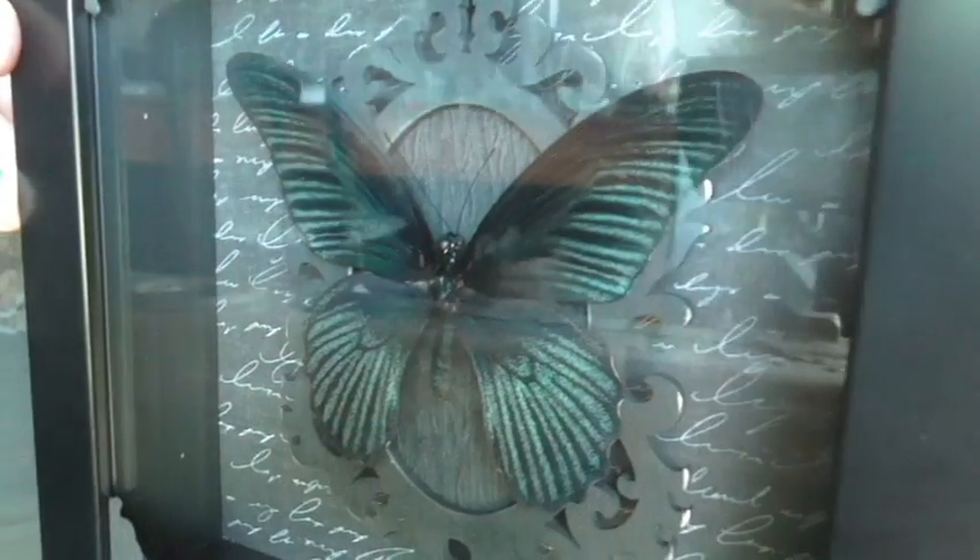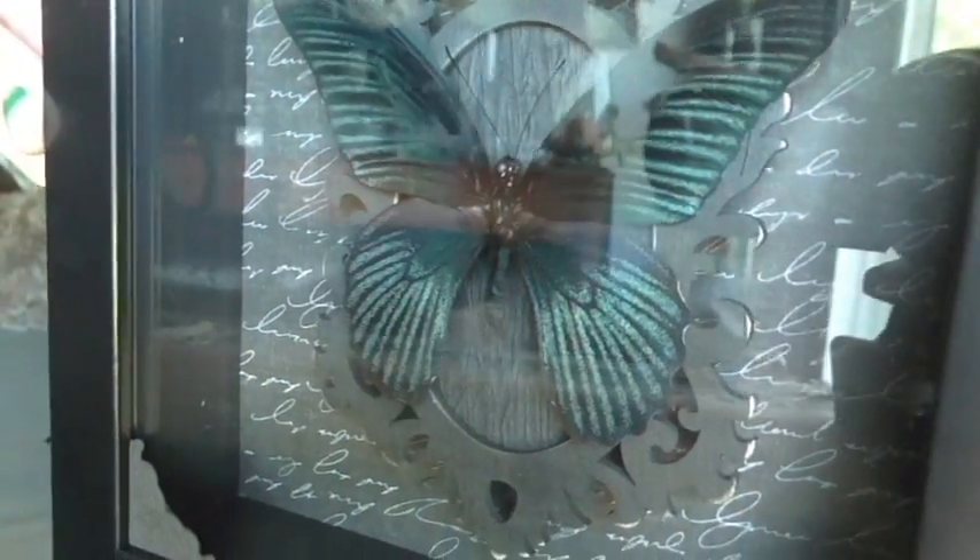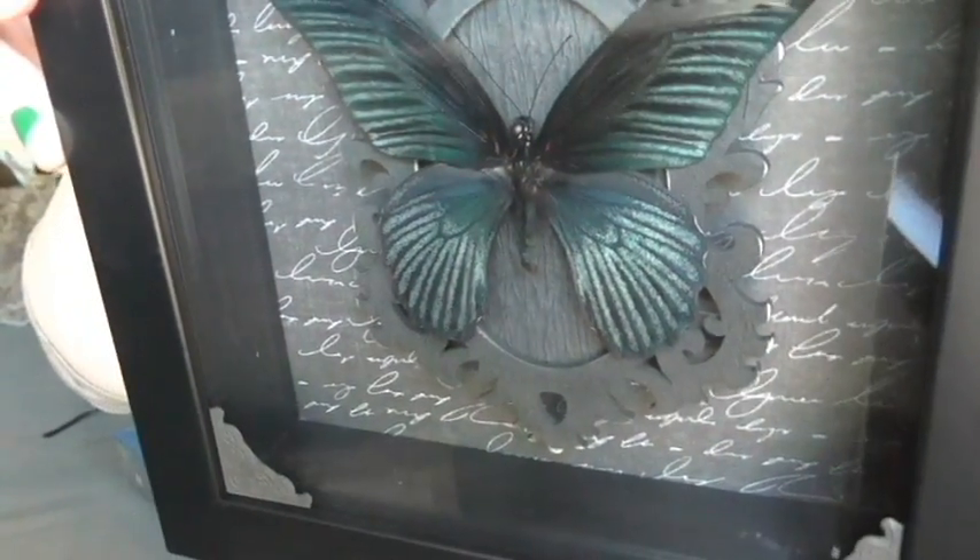Are you guys ready? Oh man, look at it. It's so pretty. I also want to show you guys the other two that I got from him, if you haven't seen them already. This one is a female monarch butterfly.